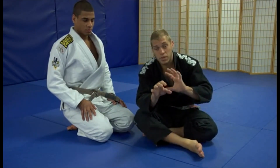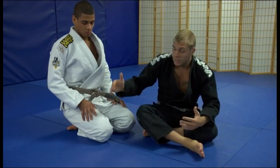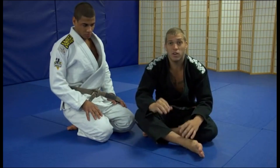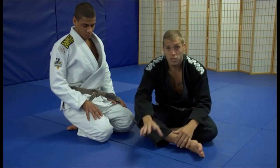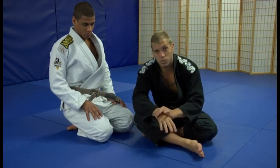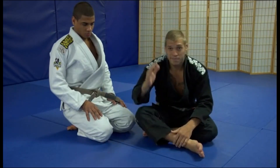It's real important that you be careful with your opponent. If you're drilling with your training partner, you don't want to go real hard on the wrist. You want to take it nice and slow and be controlled. Be real careful when you're drilling with your partner, because you don't want to hurt their wrist. In competition, that's another story.